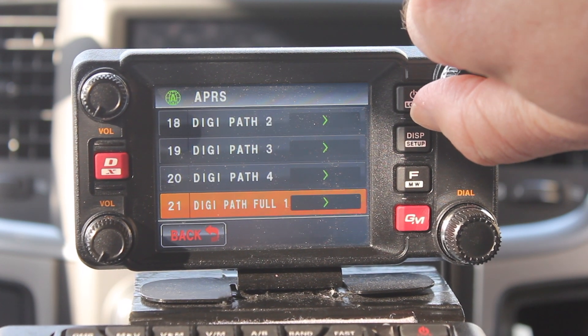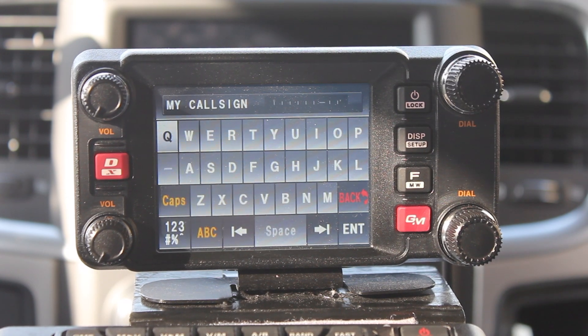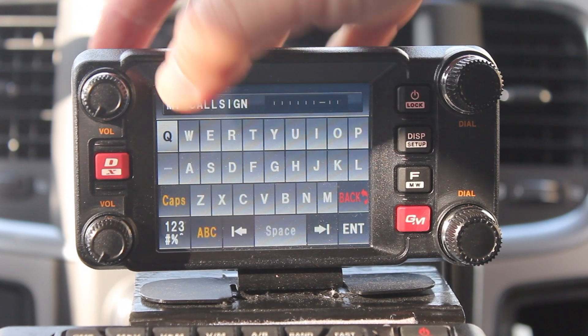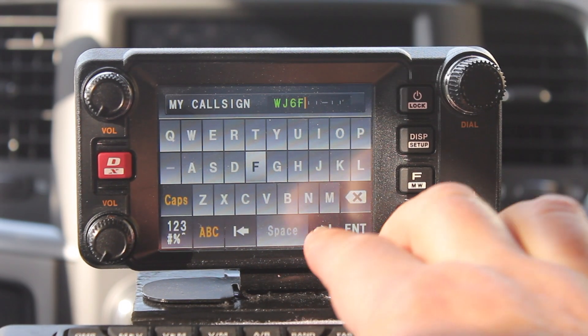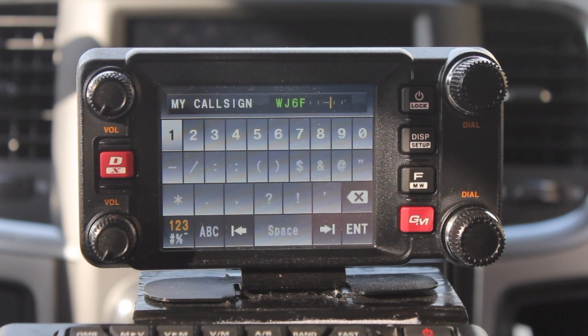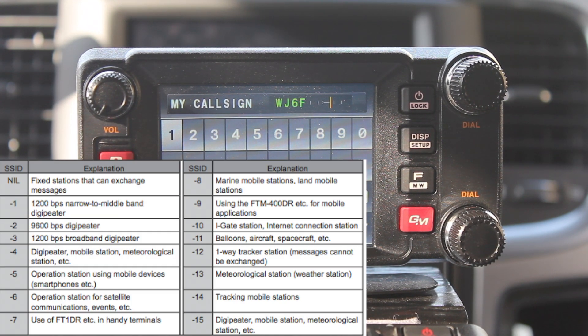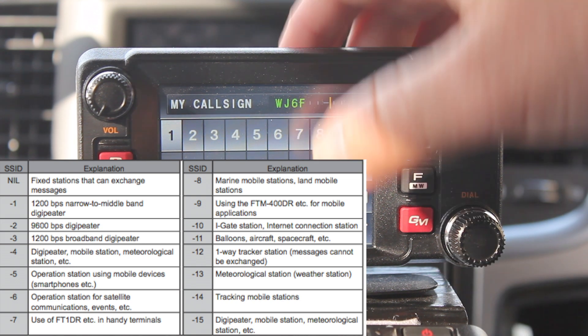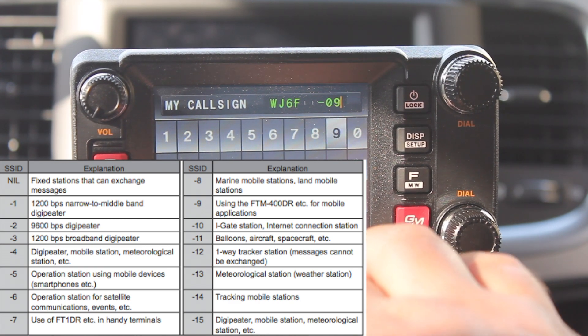The next item is number 23, where we put in our call sign. Once you get the call sign in, I'm going to shift over to the right of that hyphen. There's a list of the different suffixes you can use. Since we're doing mobile, that will be 09. Then press enter.